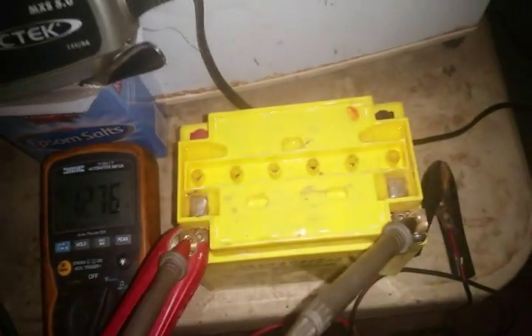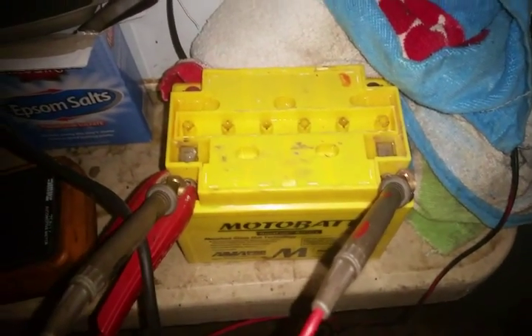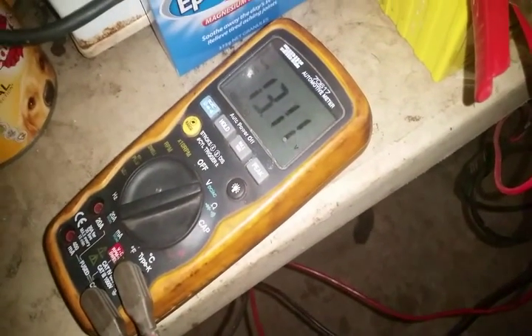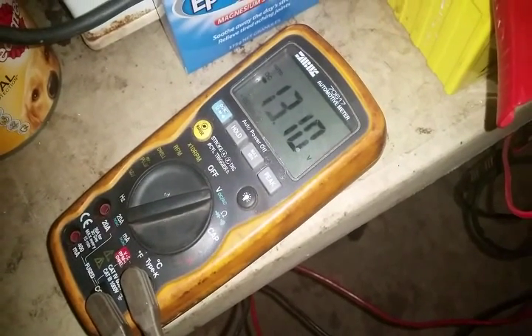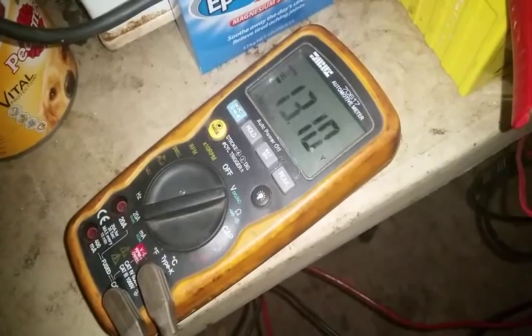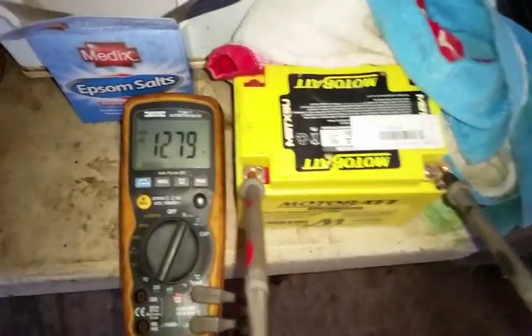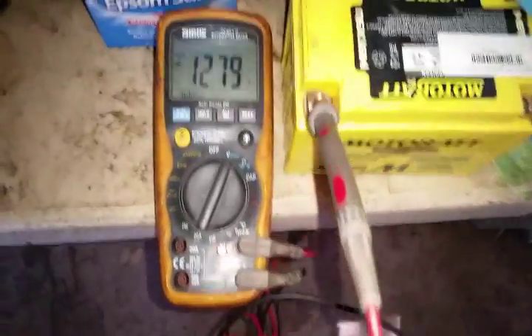I don't know what it's like for cranking yet — I'll let this charger do its cycle and give another update. I've just pulled it off the 5 amp charger — it's been off for about a minute, fully charged, came off at 13.3V, steadily dropping. It's holding quite well. I'll come back in the morning. Overnight update: 12.8 volts, holding steady — extremely happy with that. Next I'll hook it up to the bike and see if it's got any crank.